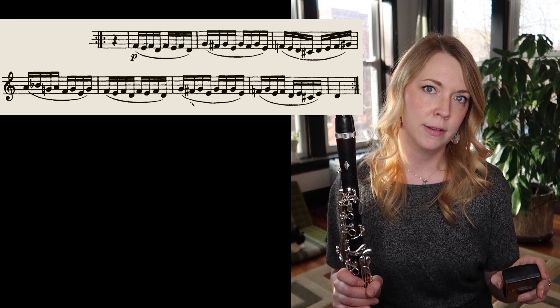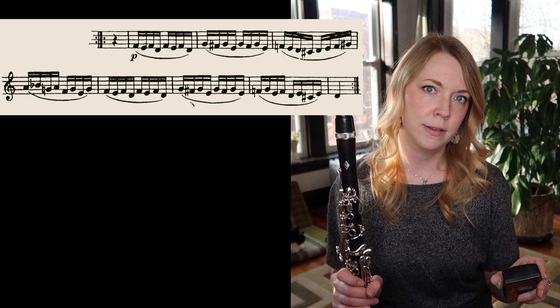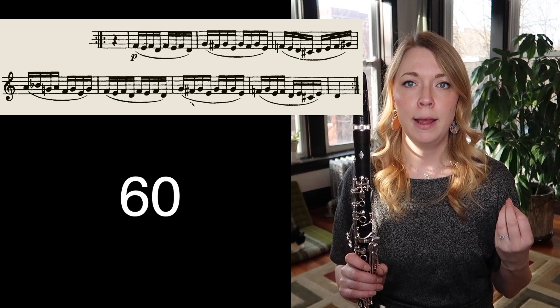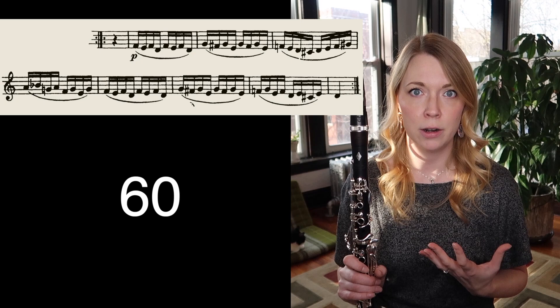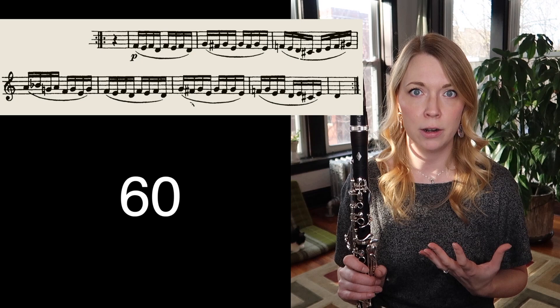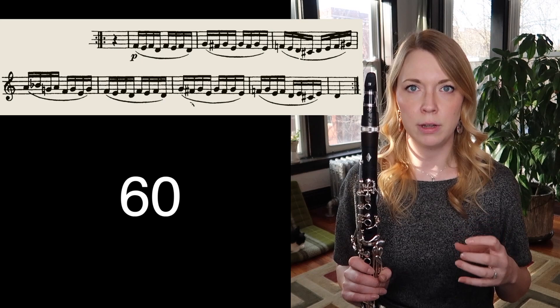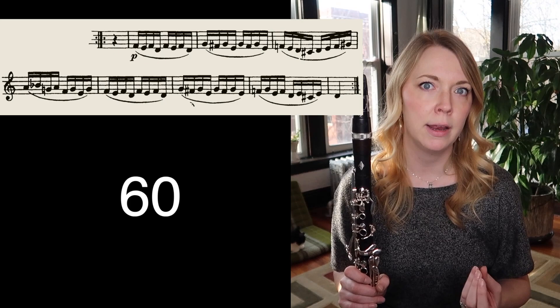So I'm going to start at a nice comfortable tempo of 60 on the metronome. While I'm doing this — yes, I know I can play it a bit faster — but what I'm trying to do is really think about what my fingers are doing, what I'm doing musically, and how I'm using my air. I'm trying not to build up tension, trying to relax, take a nice deep breath, and keep my fingers in a nice, relaxed, close position to the instrument — thinking very rhythmically, but also very musically.